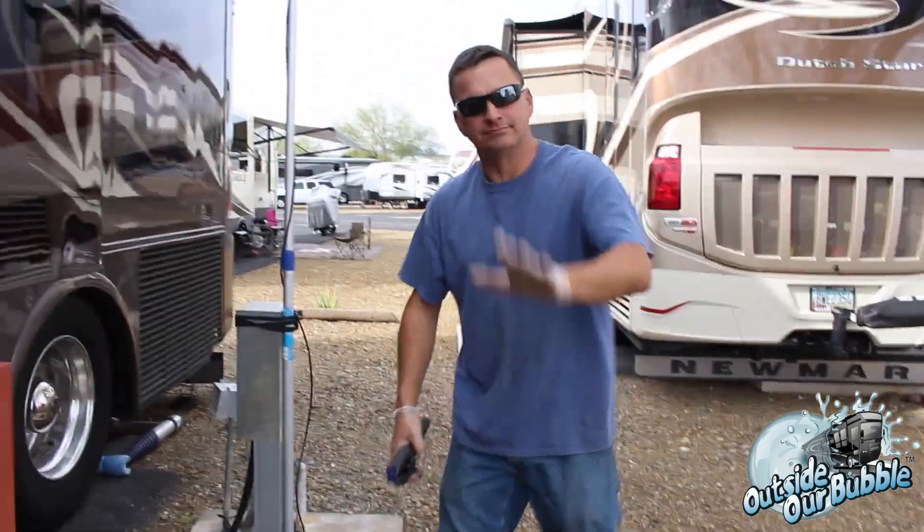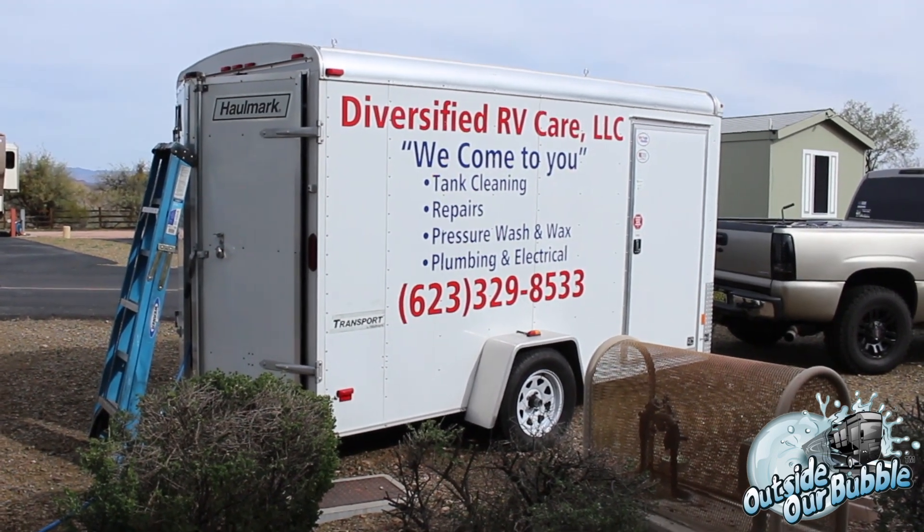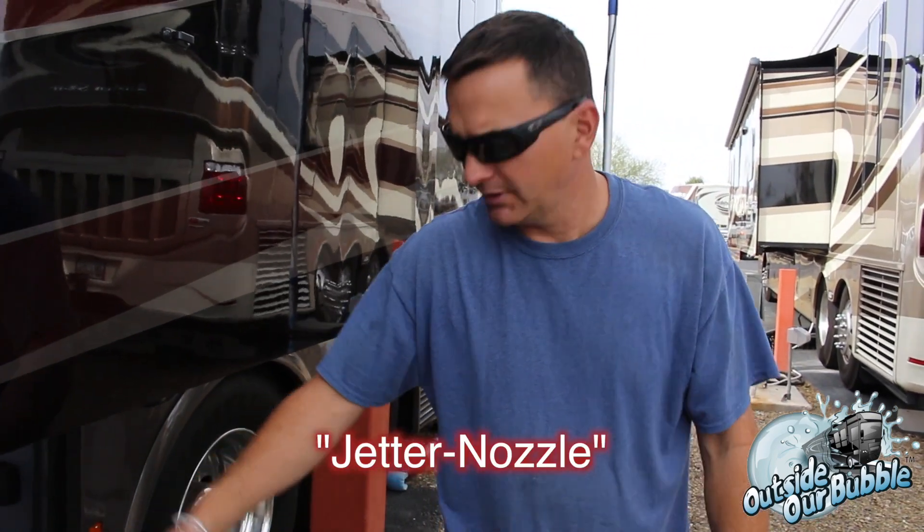This is Todd. Todd's going to be our pressure washer guy today. I'm Todd. I'm with Diversified RV Care. Like mentioned earlier, we'll use a 4,000 PSI high pressure machine with a jetter nozzle, and we're going to go ahead and get it started right now.